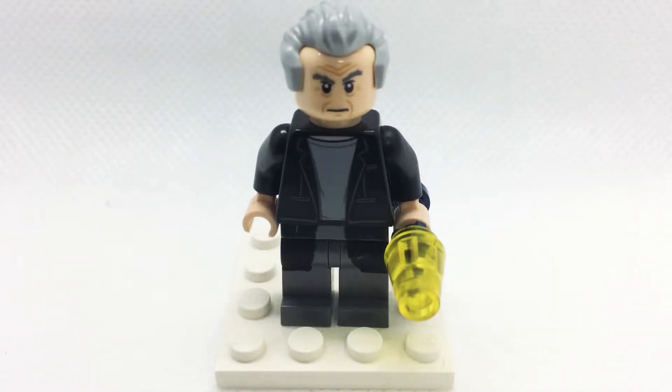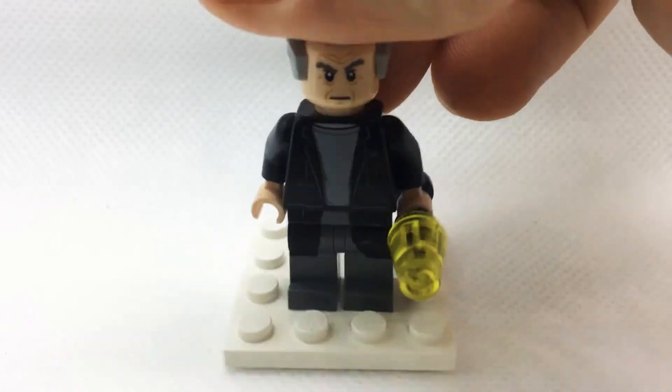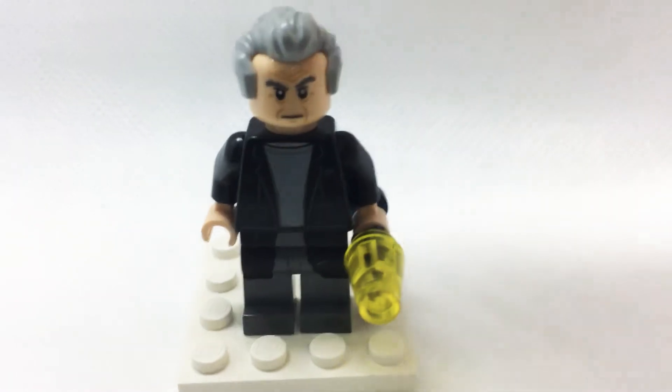Hey guys, so in this video I thought I'd show you how to make Peter Capaldi's 12th Doctor in his outfit from Season 9, which was the sort of t-shirt and long trench coat and checkered trousers.